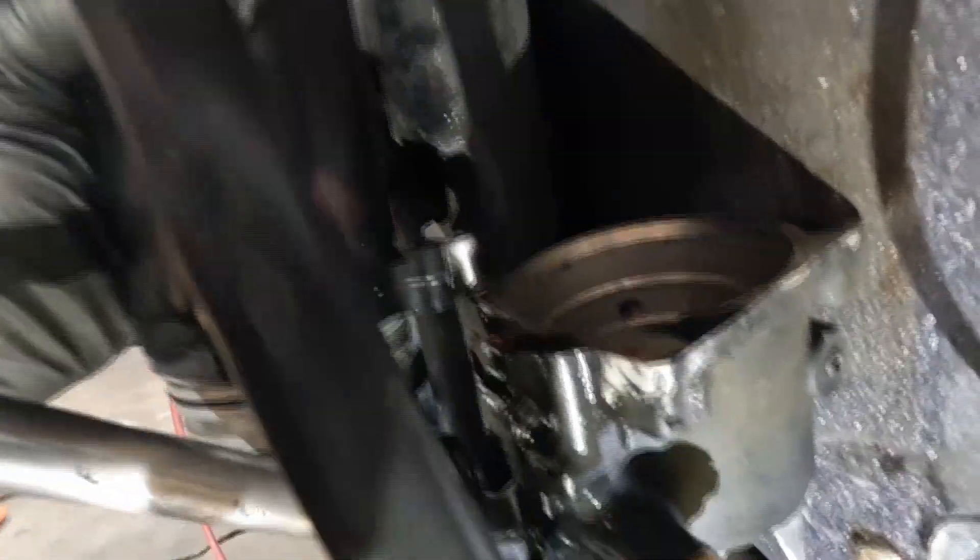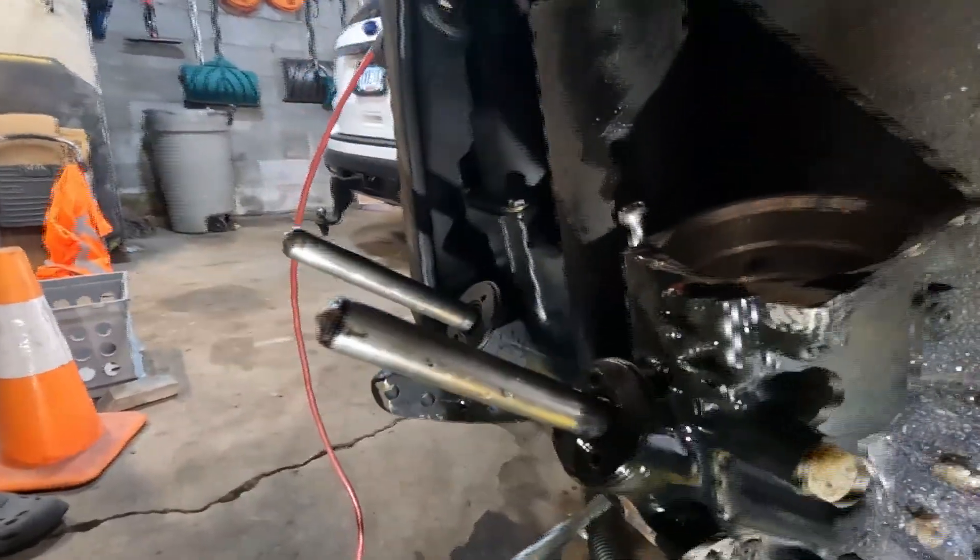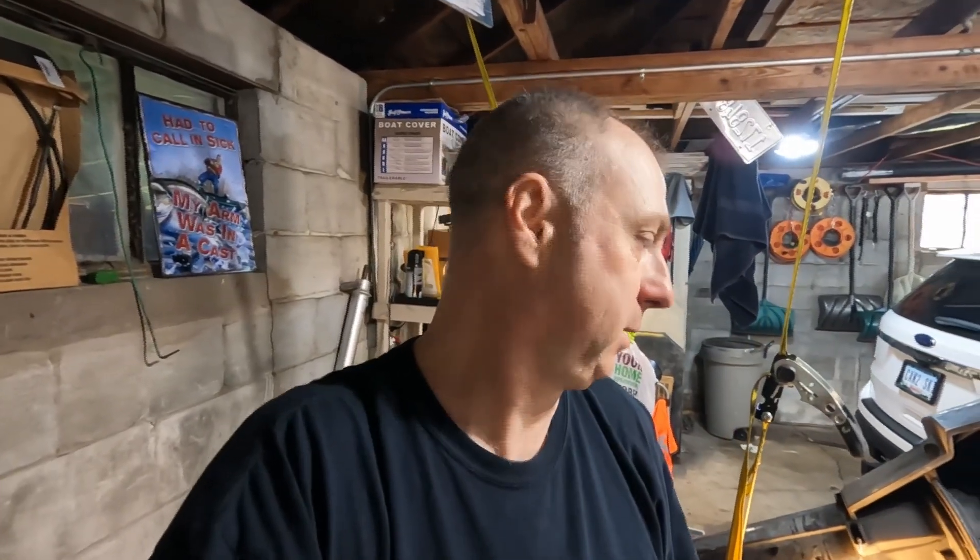I tightened this screw down as far as I could in the threads in the trim, and holding the new motor up to it, it looks like it'll definitely thread in enough to hold the motor — we should be more than good there. Hey guys, if you've done this before or you're watching me do this and you've got ideas, leave a comment. Let people know what you think I should be doing better or differently. I tried to find videos on this and there weren't many, so if you can leave a comment and help someone else out, that'd be great.